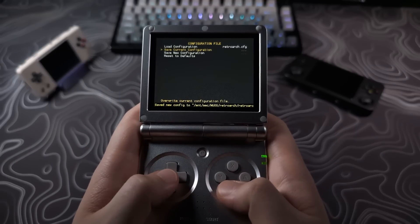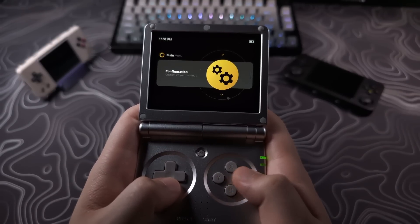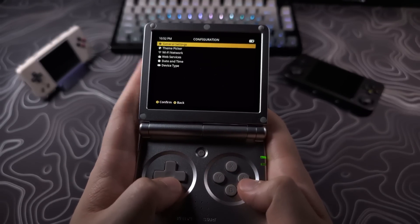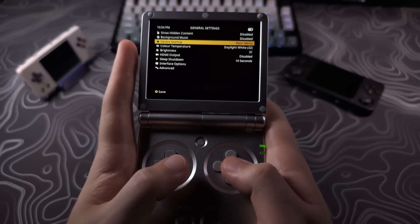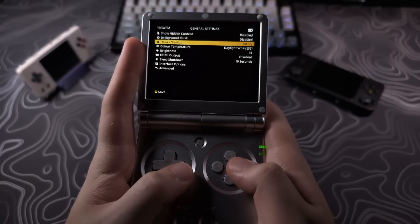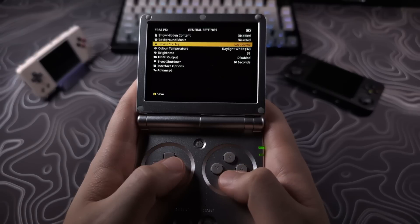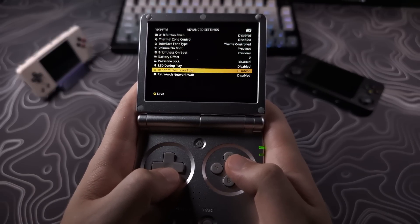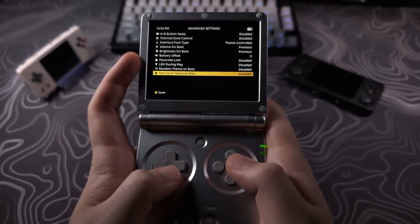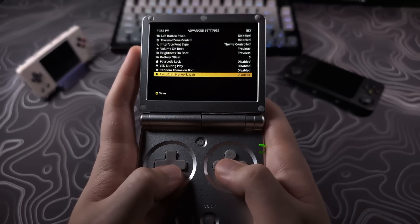Then back out and select Quit. Now go to the Configuration page from the main menu, then General Settings, where it says Device Startup — change it to Last Game. If you use Retro Achievements, go to Advanced Settings and enable the RetroArch Network Wait. This will make sure your network has connected before starting the game so that Retro Achievements won't fail its connection. If you don't use Retro Achievements, you can ignore this.